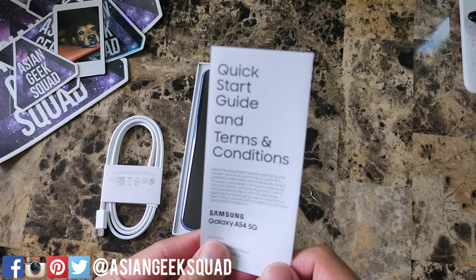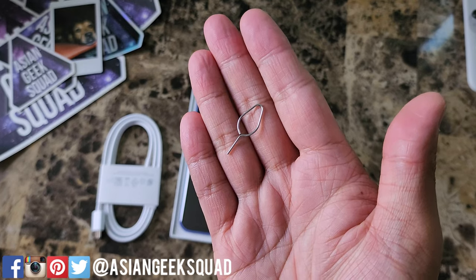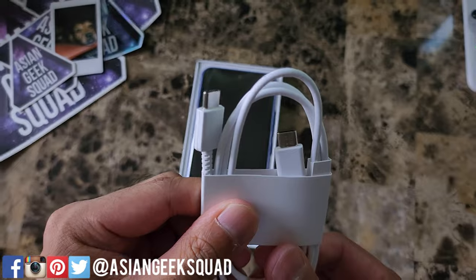The A54 comes with a quick start guide, a SIM tray ejector, and a USB-C to USB-C charging cable.